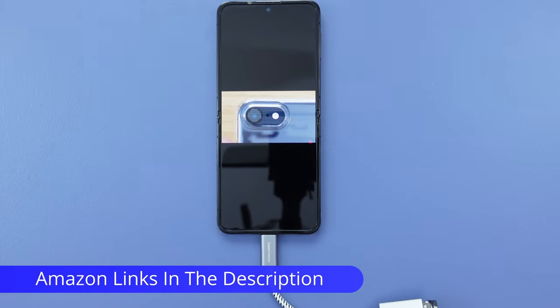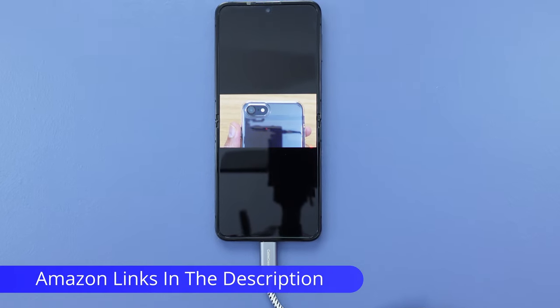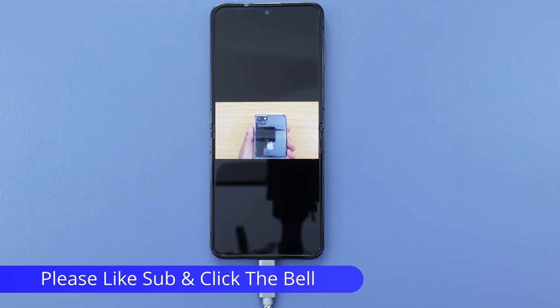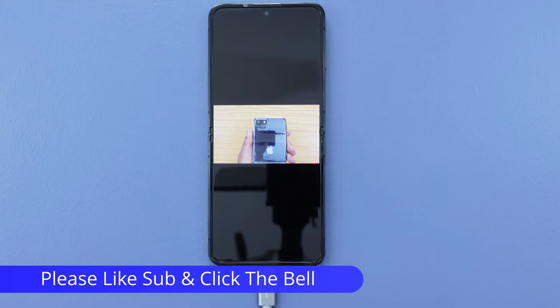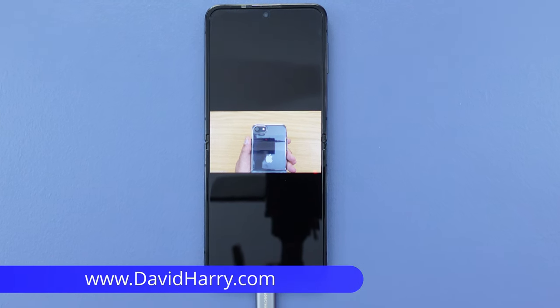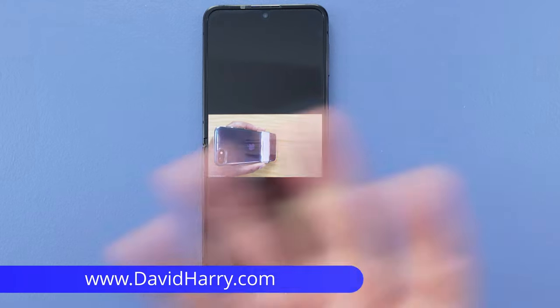There will be links in the video description below taking you to Amazon where you can purchase what I've been using in this video. If you liked the video, please give us a thumbs up and consider subscribing to my channel. I'm David Harry — thank you very much for watching, take care and goodbye.